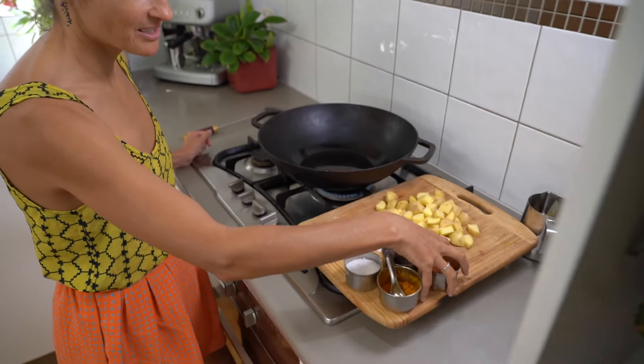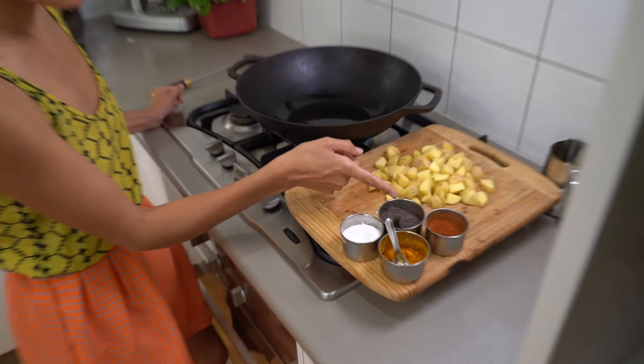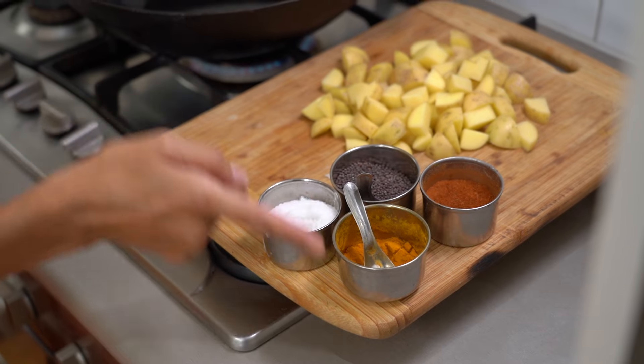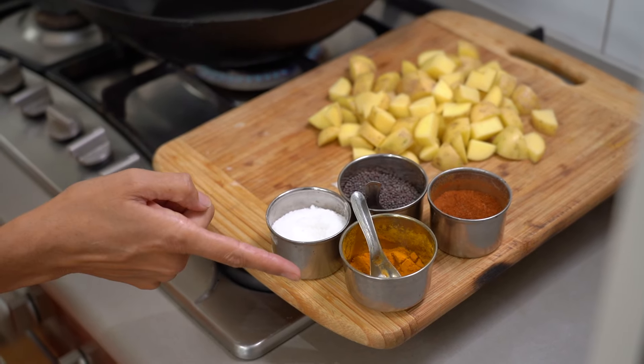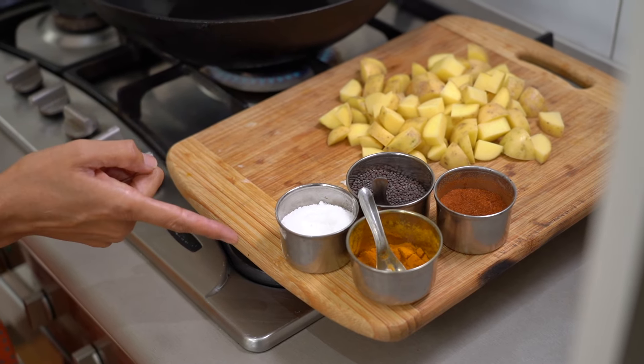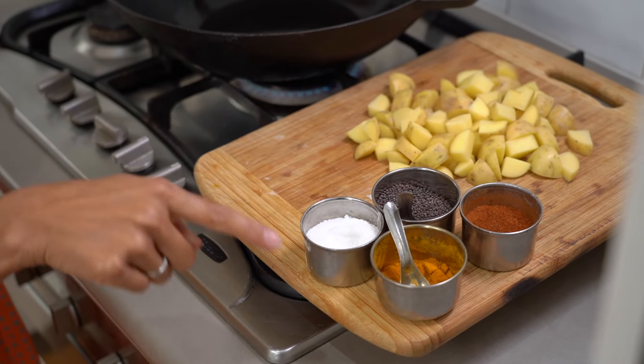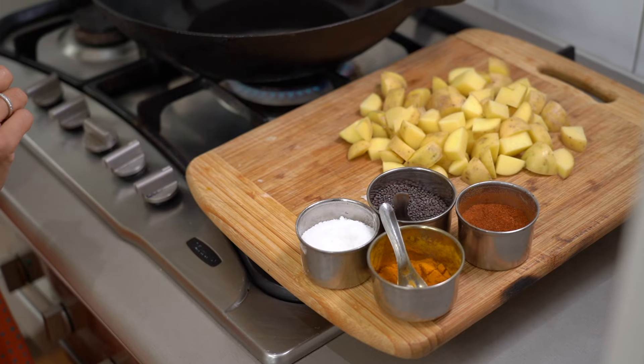One of the ways to understand how to make punchy flavour is to visually understand what it looks like. When you have spices together like this, each of them is a distinctly different colour, and there's variation in texture. This equates with contrast — every single spice is contrasting the other, and that level of contrast raises the volume, increases the intensity, and increases the appearance of aroma. So that's your punch. If you only want to use a few spices, make sure they look disparate as well as taste disparate — and then you will have punchy flavour.